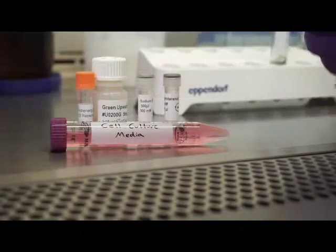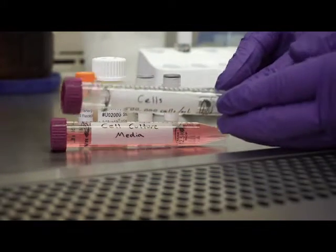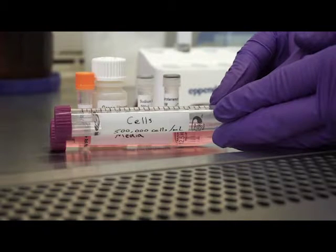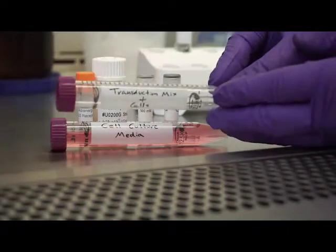Next, we will trypsinize and prepare the cells, leaving them in suspension at the proper density. Finally, we will mix the transduction mix with the cells and plate the solution in a cell culture dish or microplate.